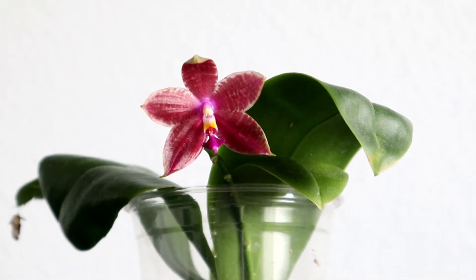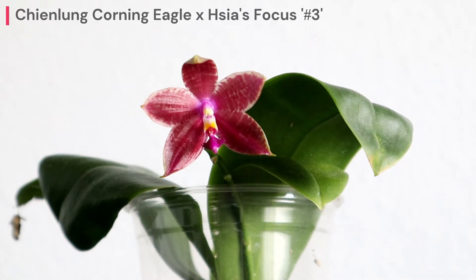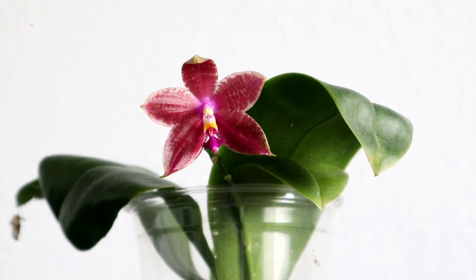Hello! In today's video we're going to be doing an Orchid Bloom Showcase of my Phalaenopsis Qianlong Corning Eagle crossed with Sia's Focus number three. This is an orchid that I got from Getson08 back in December of 2021 and this is its first blooming with me.